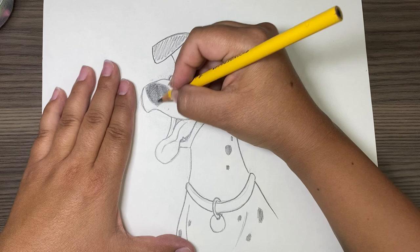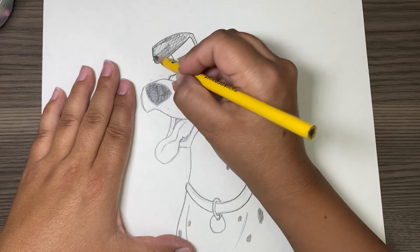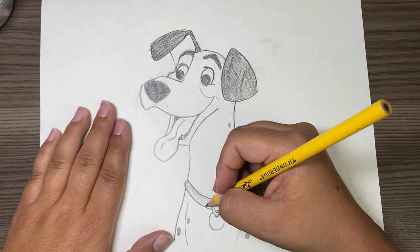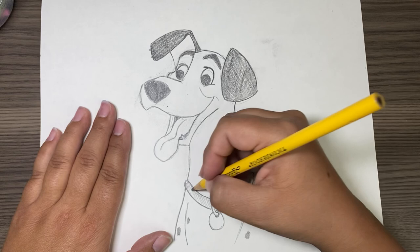His collar is red. It's fun — Pongo is very fun to do. I will do a body of Pongo later for people who want to learn how to draw a dog body. I'm pretty happy with how he looks right now. Once you get how you want it, then I would sign it. And you are finished — thank you for watching!